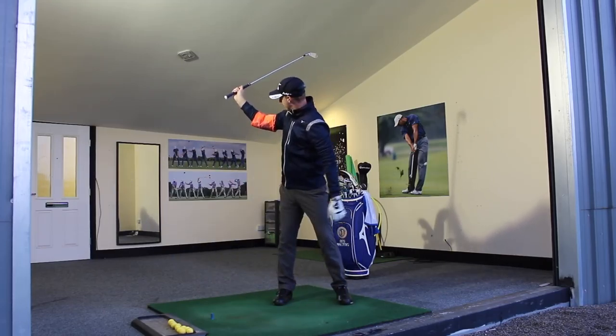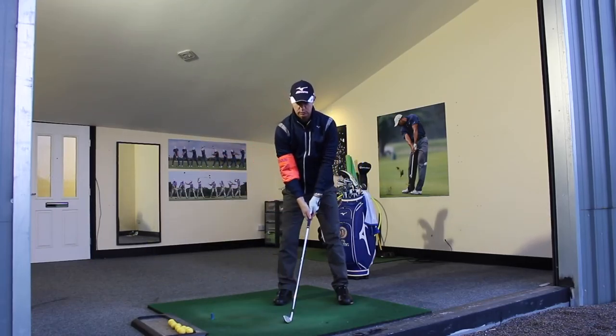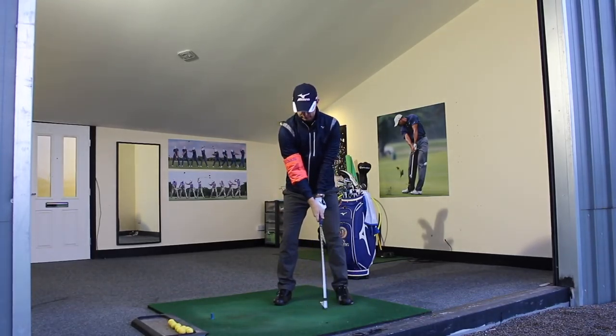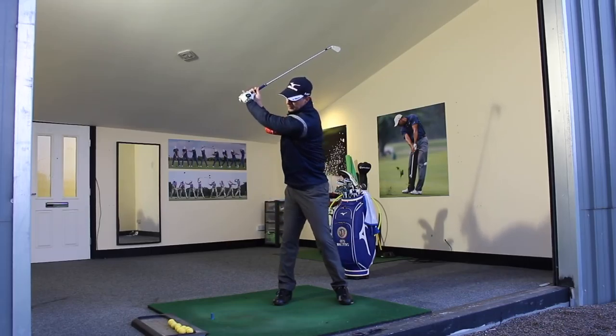It doesn't have to be fully inflated — as you can see, it's creased in there. It's slightly inflated because I want to be able to get the arm into almost a right angle there. Just making swings where you're getting to that position — look at that there. It's nice and comfortably extended.